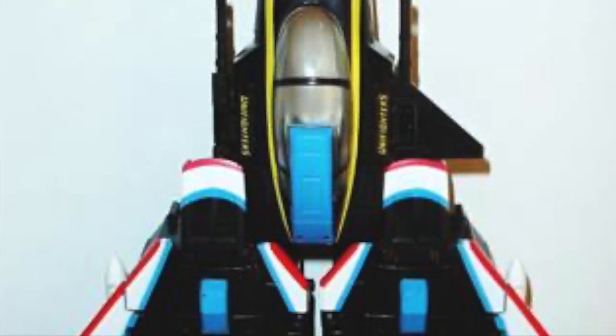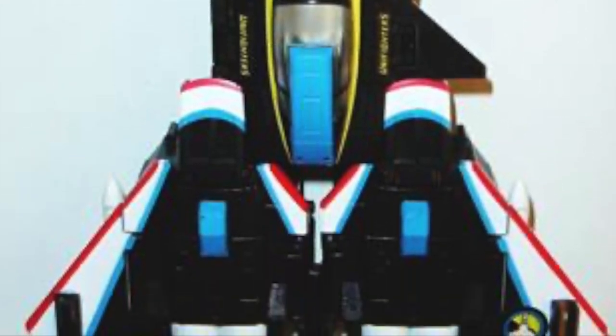The best part of this line is the transforming toys and how they all connect. They look great — even more so when you have them all hooked together.